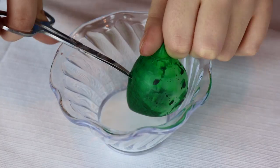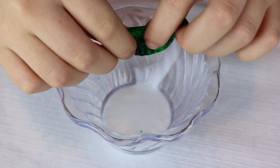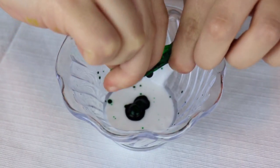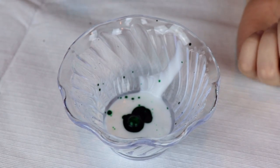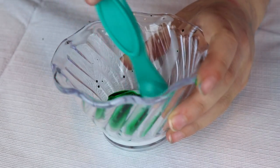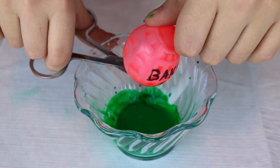I'm going to cut it. Oh geez. Now I just got a... where is it? It's a tiny hole. Oh, there it is. That was easy. I'm going to mix mine. Whoa! Green.